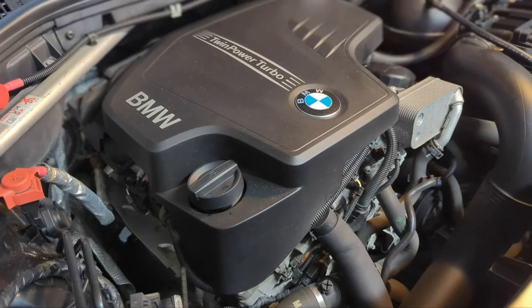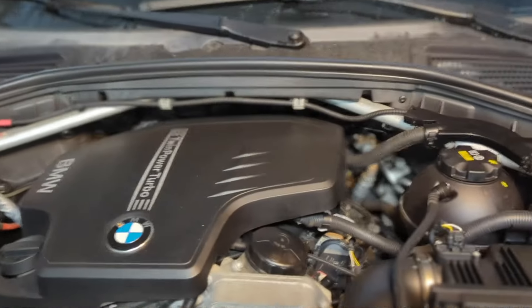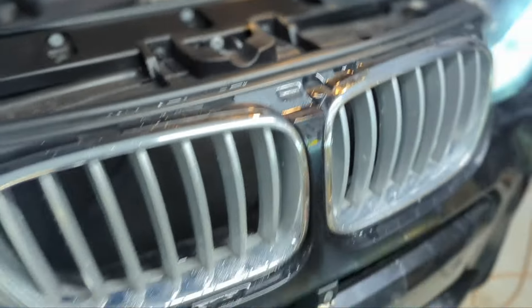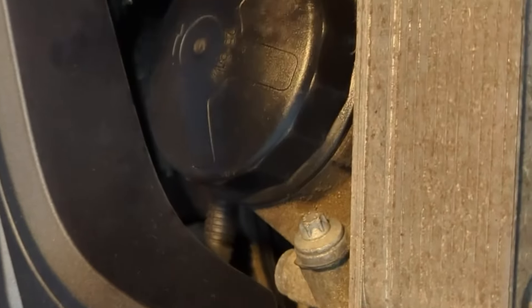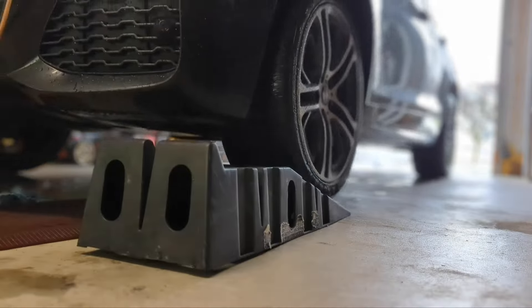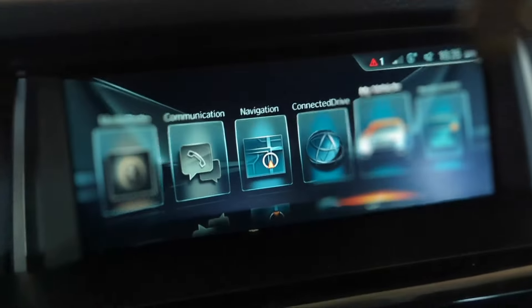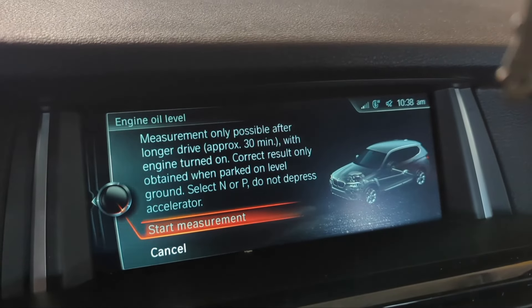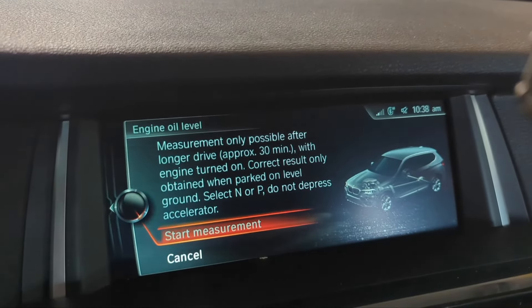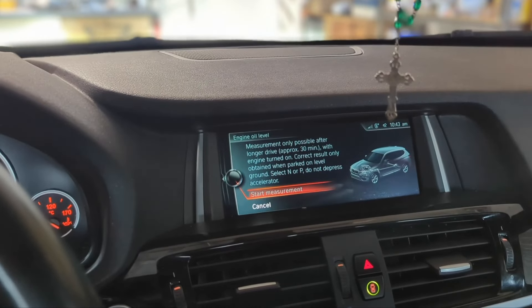Let's go under the vehicle to make sure there is no leak, especially from the oil drain plug. All dry on the drain plug, filter looks good. With the vehicle on level ground, let's measure the engine oil level. The display says: measurement only possible after a longer drive with engine turned on. I give in — I'm going to drive 30 minutes and come back for the oil level measurement. This oil change is more costly on a BMW.